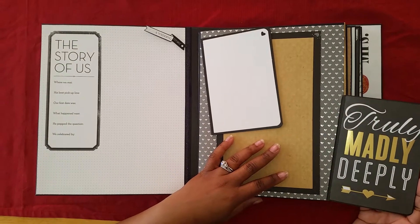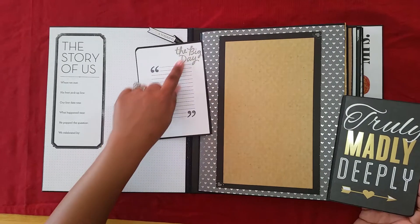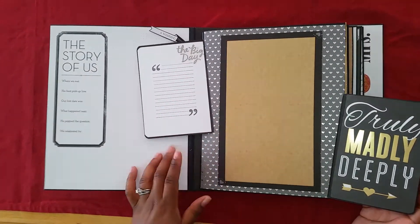You open it up, it says 'Truly, Madly, Deeply.' And then this one I just put that here so they can write on there. And this one says 'The Big Day' and then they can put a picture here.